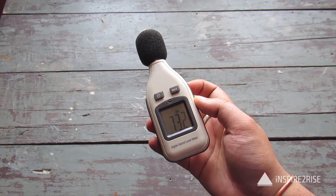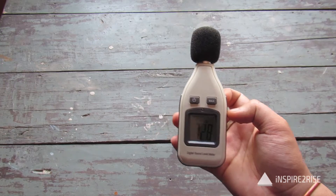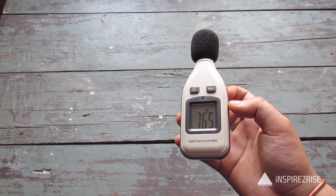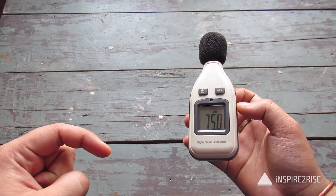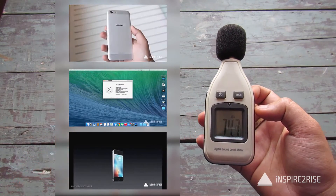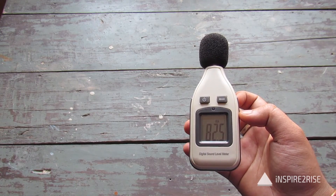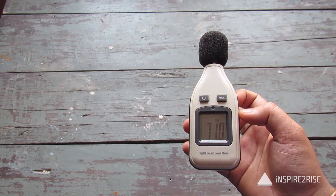So guys, that was our review of the digital sound level meter. If you liked this video, don't forget to hit the thumbs up and subscribe to our channel. We'll include the link to buy this product in the description below. No matter what you do, stay inspired to rise and keep visiting inspiredtorise.com.